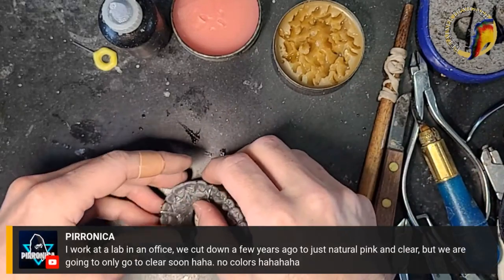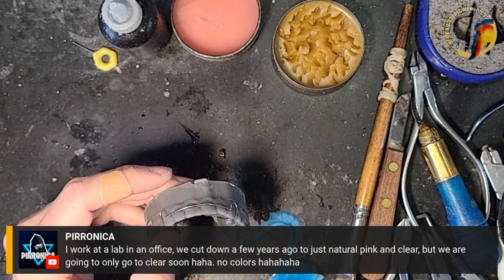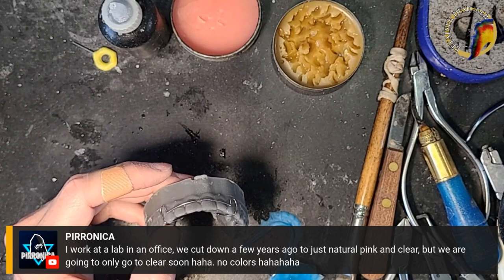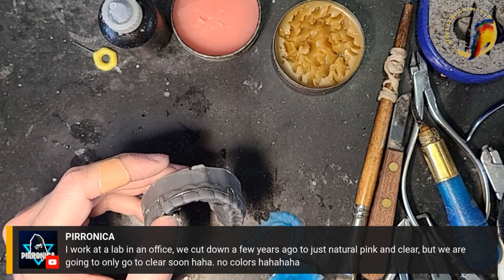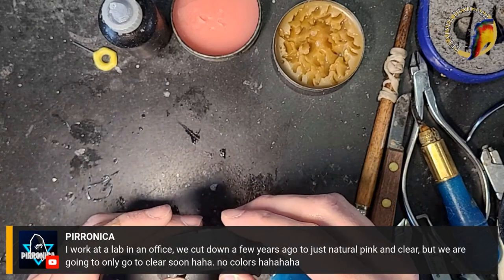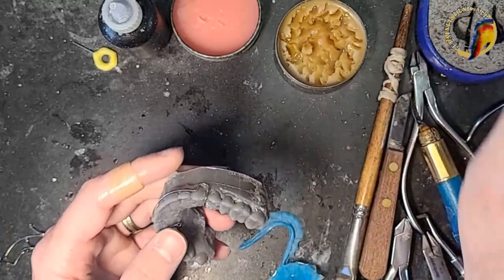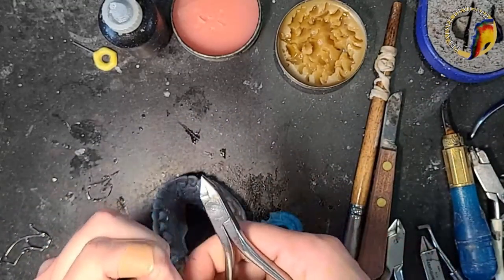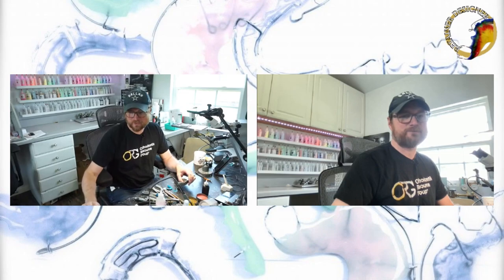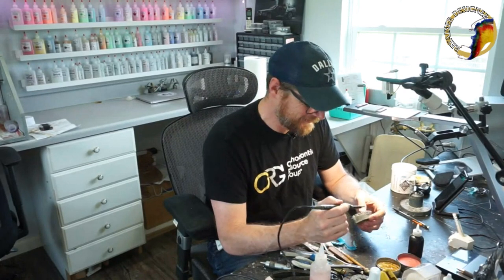All right, so this fits on here pretty good — I'm going to sticky wax it down. I see a little adjustment I can make. Someone in chat mentions their lab only does natural pink and clear, going to clear-only soon. Some offices don't give patients color choices, and I understand — sometimes patients will agonize over the color chart for 30 minutes trying to decide.